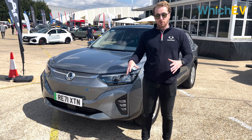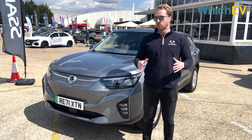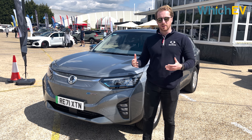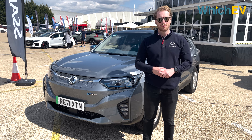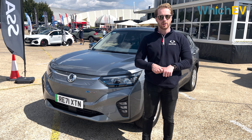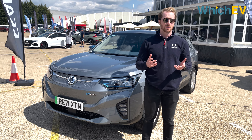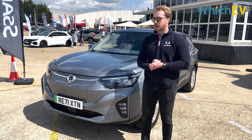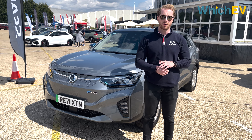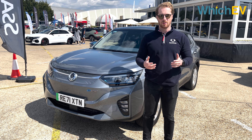This is the yet-to-be-released SsangYong Korando e-Motion — their first foray into the world of electric. It comes with a 211-mile range and three spec levels: the entry-level EX at £34,950 including the plug-in car grant, the mid-spec Ventura at £34,995, and the top-spec Ultimate at £37,995.